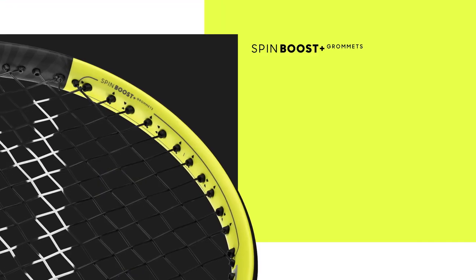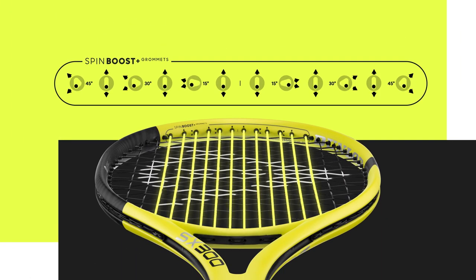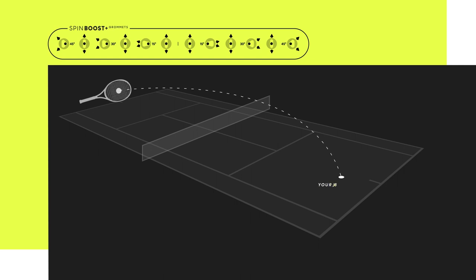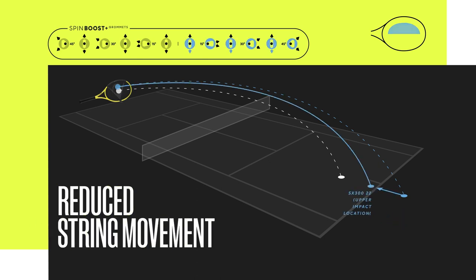The Spin Boost Plus grommets are applied to the 12 main strings in the string pattern. This grommet technology allows these 12 main strings to move only in a certain direction and not in all directions. There will be two effects based on this technology. The first effect is in the upper part of the string pattern: if a player hits an off-center shot in the upper part of the racket, the ball would normally have far too much power and spin and go out of the court. Due to the Spin Boost Plus grommet technology, the six main strings in the upper part will have reduced string movement, meaning less bite on the ball, and the player can still hit quite aggressive shots that go over the net and in.